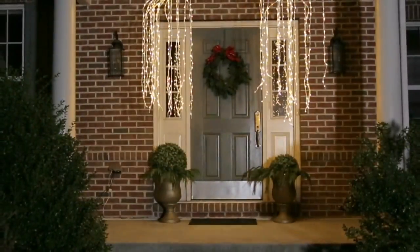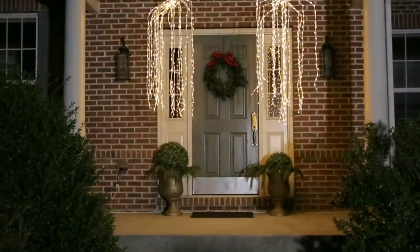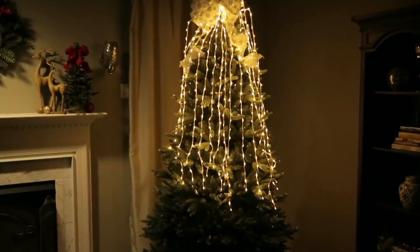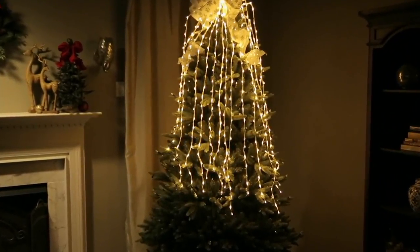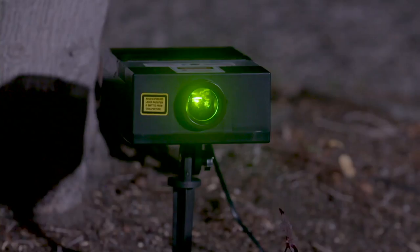Stick around because we have more from Kringle Express. I'm going to show you how you can wrap your holiday gifts without using any tape, scissors, or wrapping paper. And Janine will also be back with an idea from Mr. Christmas — this is the lights and sounds laser.